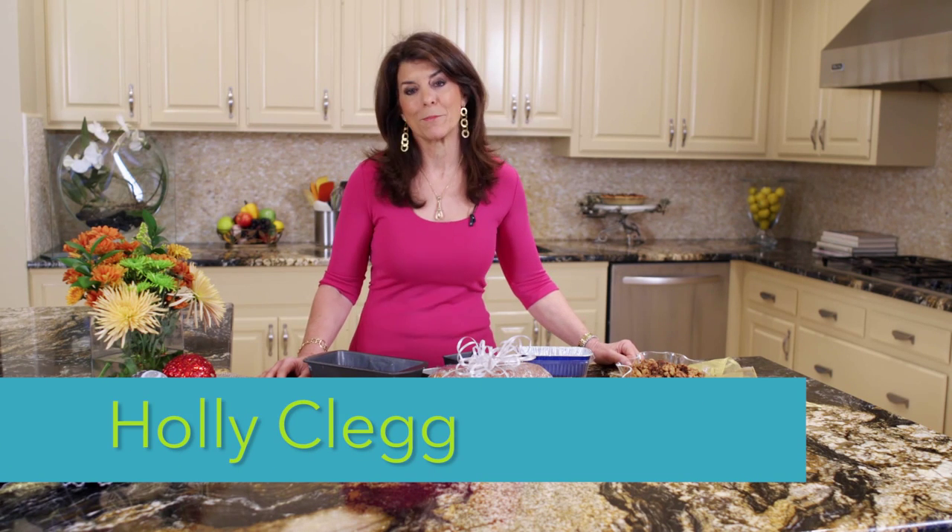Hi, I'm Holly Clegg. Welcome to my Trim and Terrific Kitchen. I have some great rush hour recipes for you today. It's holiday season and you know how hectic that can be. And you need gifts and gifts and gifts. But I'm here today with three affordable homemade gifts, and you're not going to spend lots of time in the kitchen — we're all busy, so I'm going to keep it easy on you so you're going to look great.